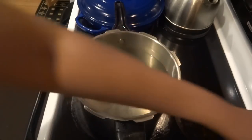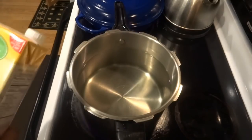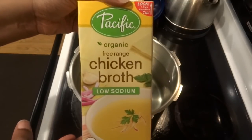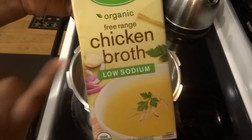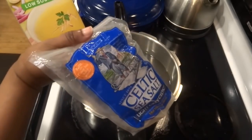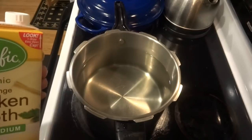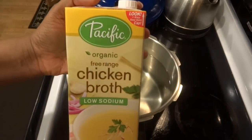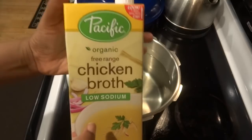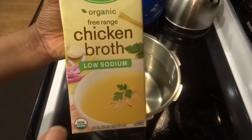I have my burner on medium-high. You can make your chicken stock semi from scratch, meaning you can buy chicken broth. I tend to get this kind if I don't make it from scratch, and if you notice, this is low sodium — because we don't want a bunch of sodium since we're going to put in our own salt. If you have hypertension or high blood pressure, definitely try to get low-sodium products.